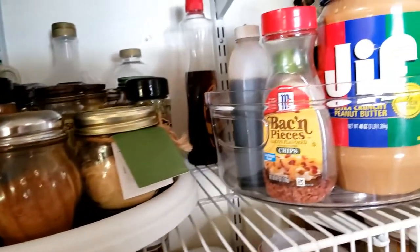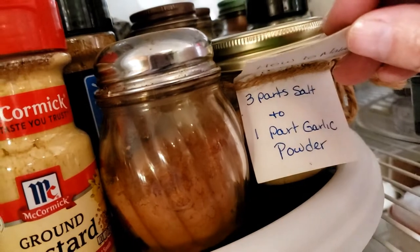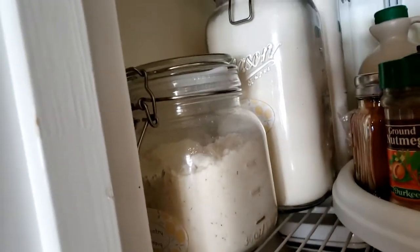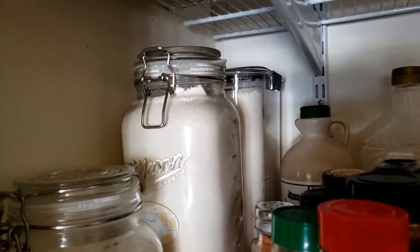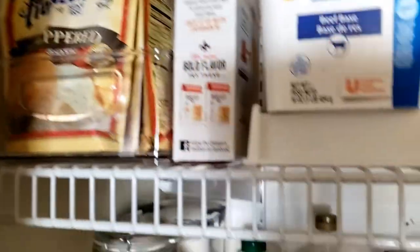My sister-in-law made some garlic salt. This is a country gravy mix, those two containers are bread flour, and we have more pepper gravy as well.